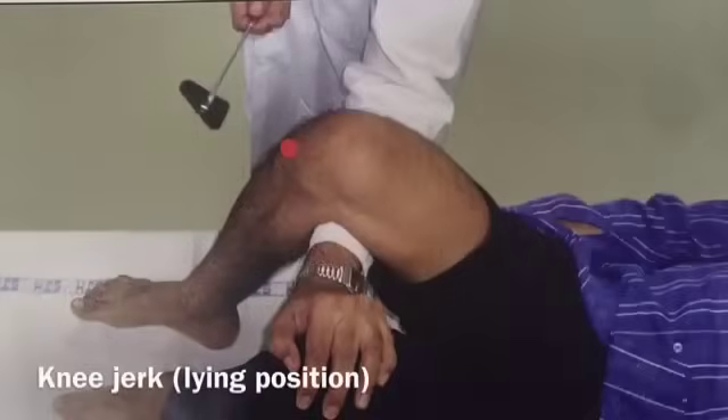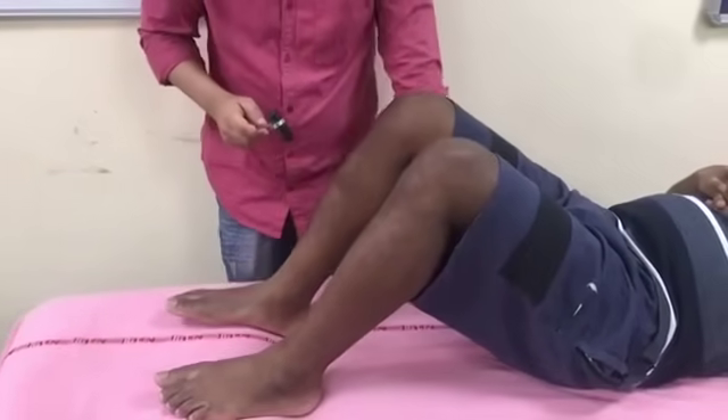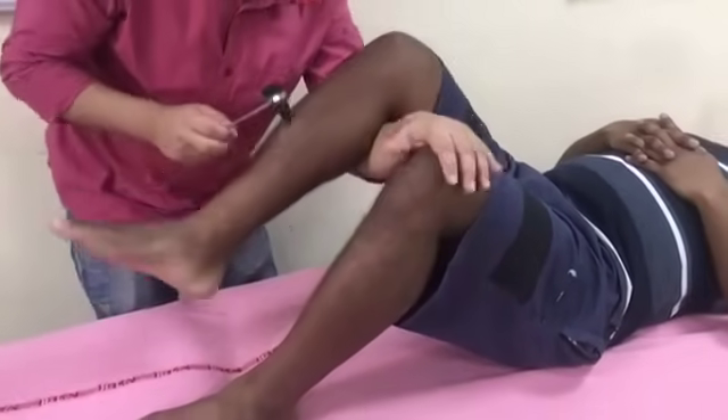Knee jerk — lying position. Ask the patient to lie in the supine position and to flex his knee and hip joint. Pass your hand under the knee that is to be tested and place it on the opposite knee as shown in the picture. Strike the patellar tendon midway between its origin and insertion. The reflex shows a brief contraction of the quadriceps femoris muscle resulting in extension of the knee.